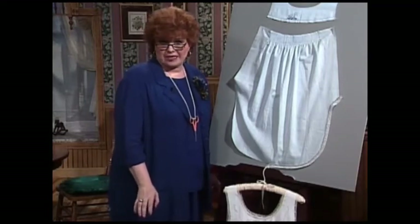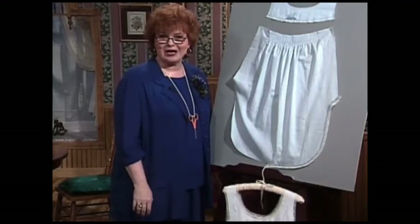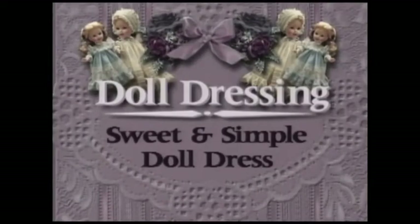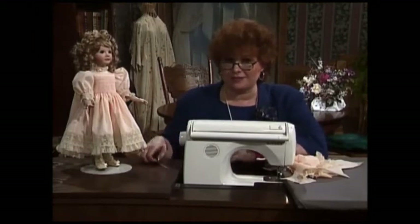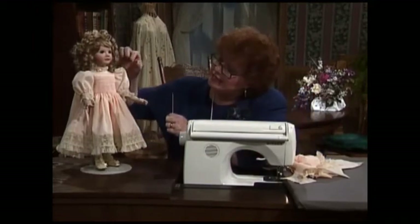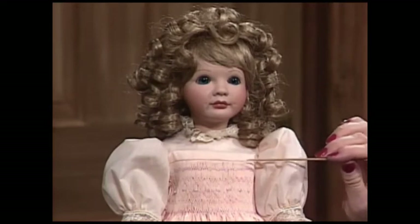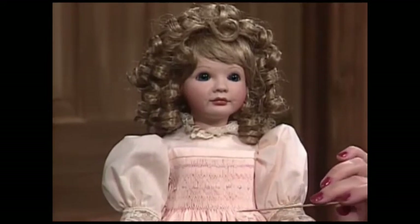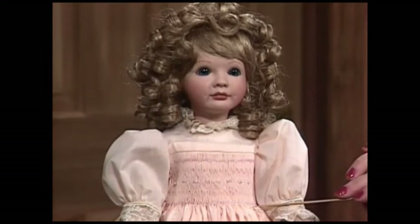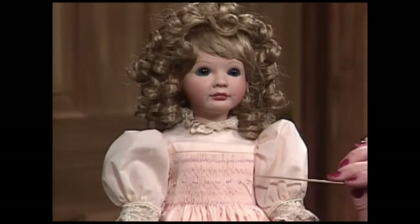My little doll has the most beautiful peach smocked dress. This dress is so pretty — it's out of a peach fabric and has ecru laces. It's a little high-yoke dress where the smocking begins right below the high yoke and goes all the way down to her waist. The floss is over-dyed or variegated floss, starting from the palest peach and going to a darker peach. The smocking has the sweetest little shiny bead right in the middle of those diamonds, which you just learned how to make.